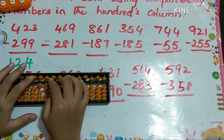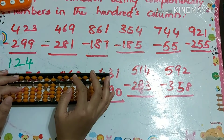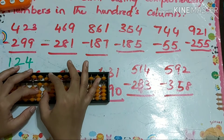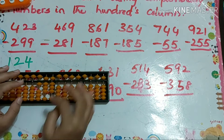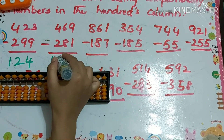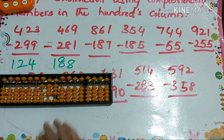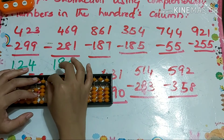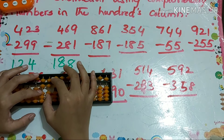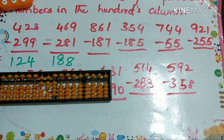Next one: 469 minus 281. That's minus 10 plus 1, plus 2, minus 1. Our answer is 188. Next problem: 861 minus 100. For minus 8 that's minus 10 plus 2, for minus 7 that's minus 10 plus 3. Your answer is 674.